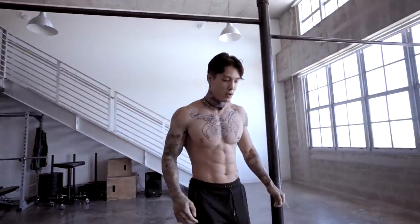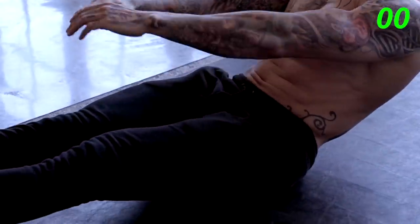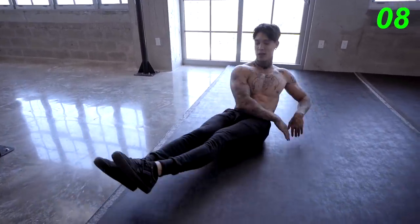No break. Go straight down. You're gonna want to Russian twist. We got 45. Regulate your breathing, focus on your form, keep your legs as straight as you can, and engage your core.